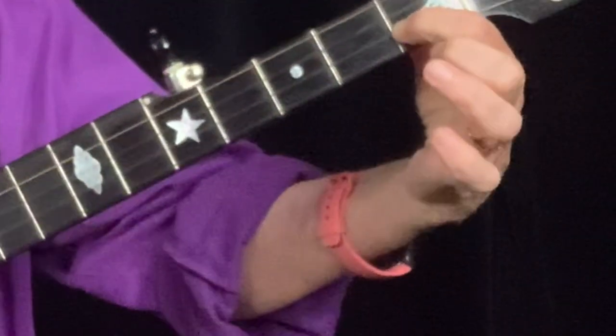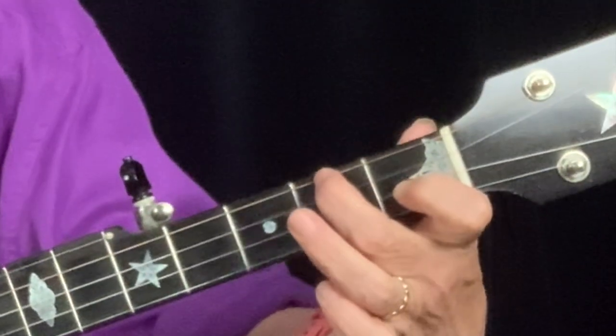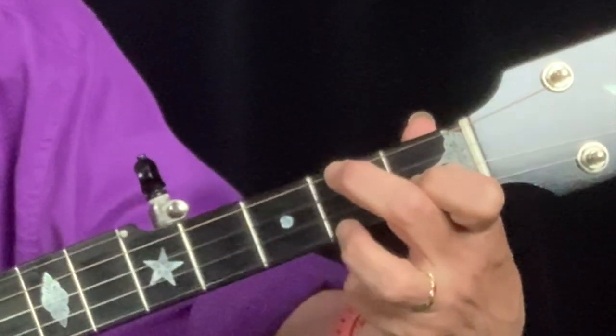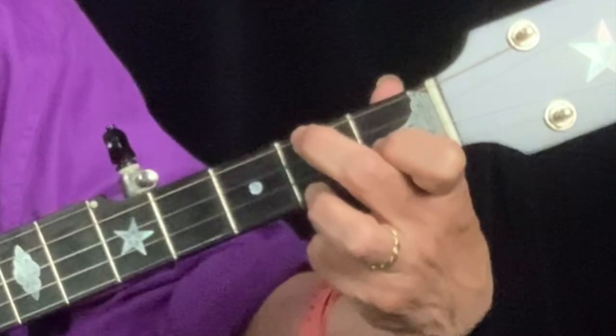Your G chord you already know. For your C chord, you're going to take your index finger and put it on the second string first fret, your middle finger on the fourth string second fret, and your ring finger on the first string second fret.